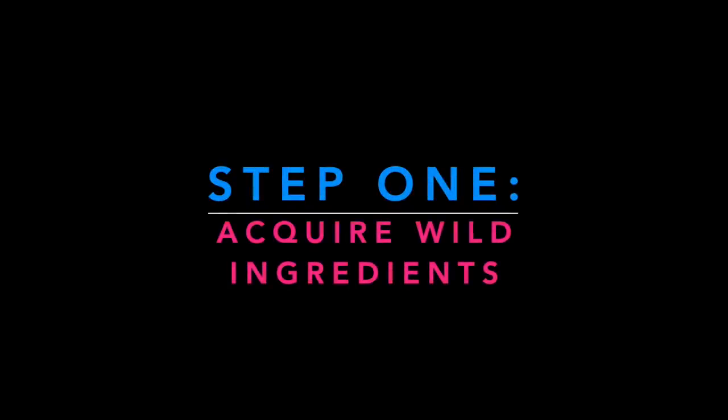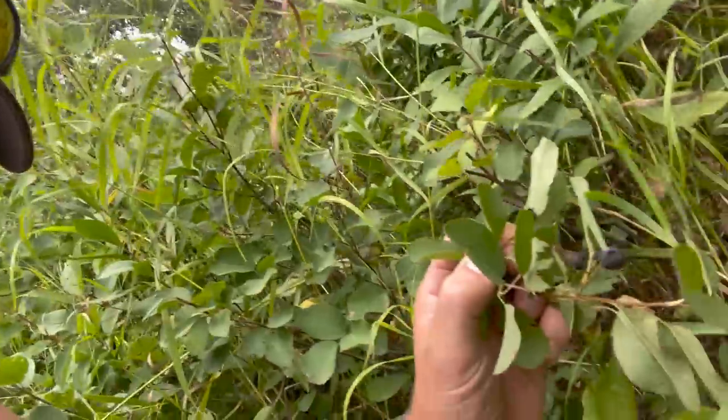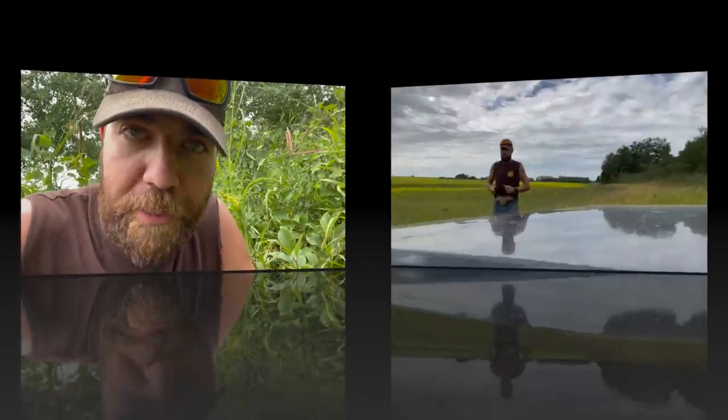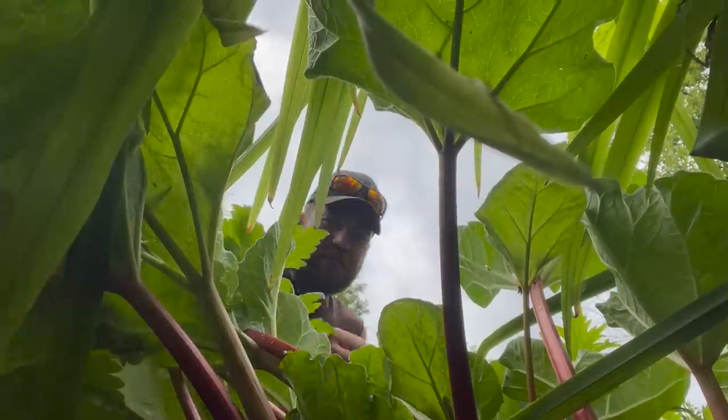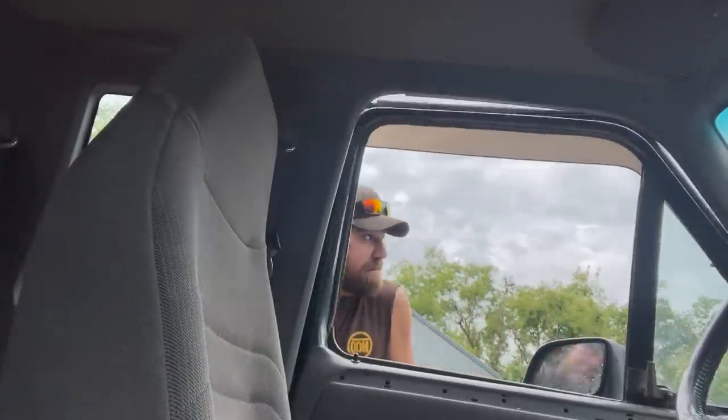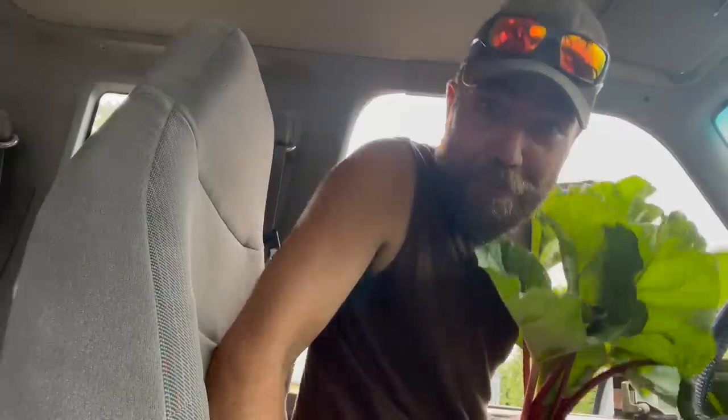First things first, we've got to go get us some Saskatoons and some rhubarb. Saskatoons you can find pretty much anywhere in Saskatchewan, you just got to know what you're looking for. If you forget a container, you just untuck your shirt and use it as a bag to get back to the truck. Then you gotta sneak in and find some rhubarb at the neighbors' — get out of here before Bob and dad catch me. Once you've got your Saskatoons and rhubarb, time to get cooking.